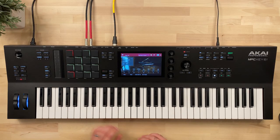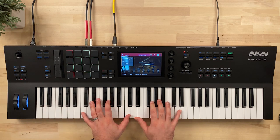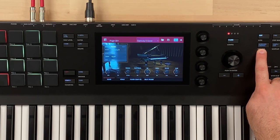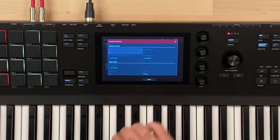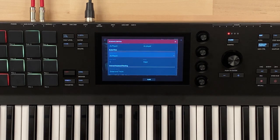I've got the Steinway D pulled up here. To get to scale mode, go up to the keyboard control button — this has all the settings for keyboard control, really around the key bed and the controls around it. Scroll down a little bit to the scale filter. They call it scale filter but it's essentially the scale mode I talk about in a lot of my other videos around controllers.